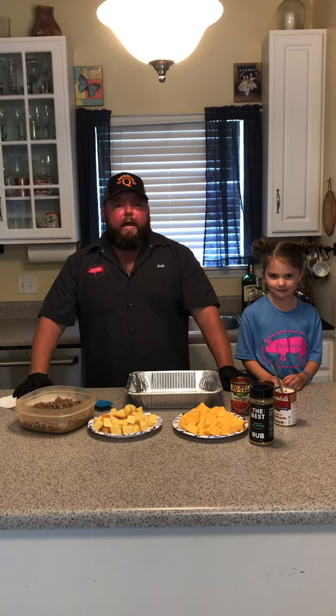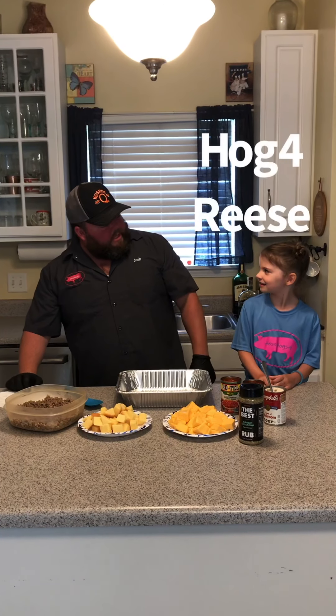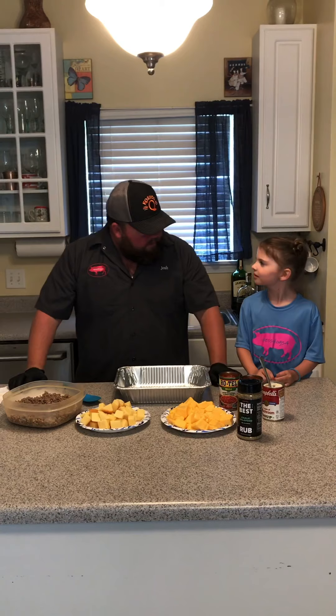Hey everybody and thanks for tuning back into Hess Hogs 4. Today I have Hogs 4 Reese and she's going to give me a hand. What are we going to make for everyone today, Reese? Smoked queso.